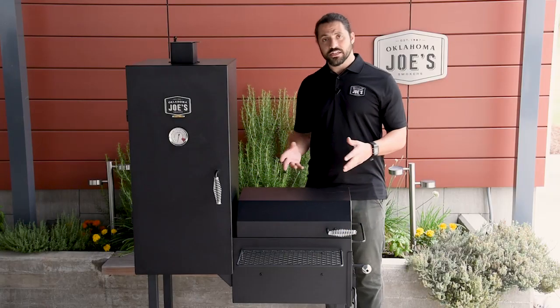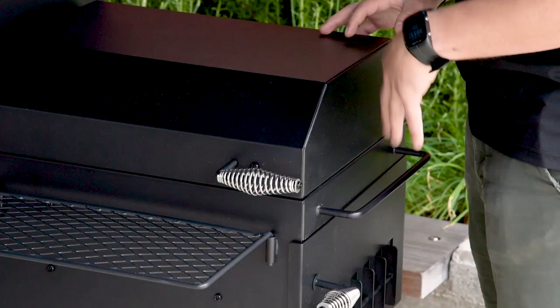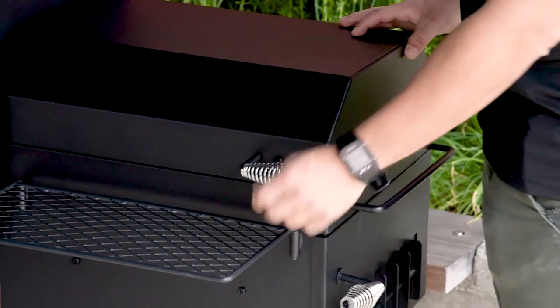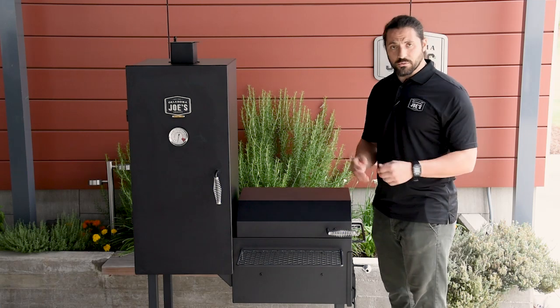Moving on to some of the details, let's take a look at the firebox first. The first thing you'll notice on the exterior is our cool touch handle, which insulates the handle from the fire inside and keeps it cool so you don't burn yourself when you open the lid. Out front, you'll notice an expanded metal shelf — great for prepping food or when you're taking food off the smoker. It's just a good workspace to have.